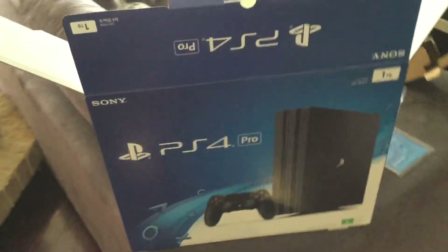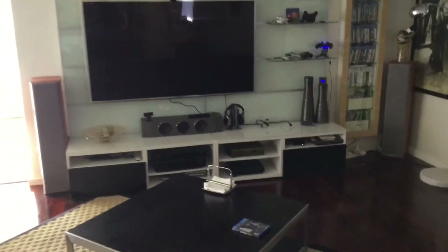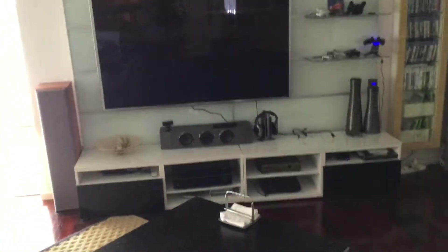I've just got the PS4 Pro. I've hooked it up just to check it out — it works fine as expected. But it's time to upgrade the hard drive. I don't particularly want to go off and install games and download patches onto a drive which I'll just be blitzing a couple of hours later, so I thought I'd just get on with it now.